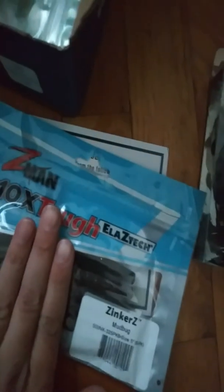Next is Z-Man products — the Z-Man Zinker Z's in Mudbug color, a 6-pack, 5-inch. You guys know, really really stretchy — it's like a Senko bait. Those are $4.